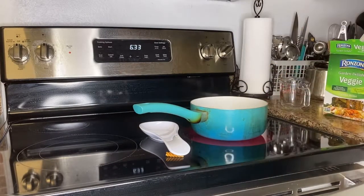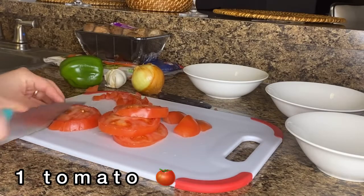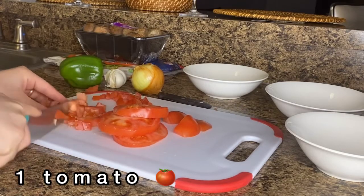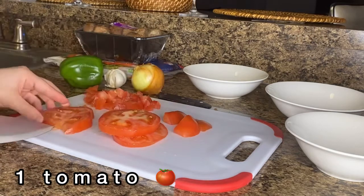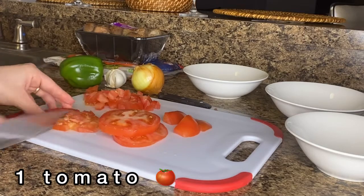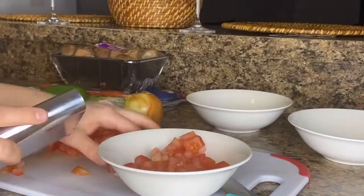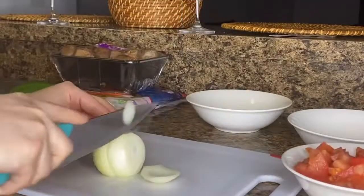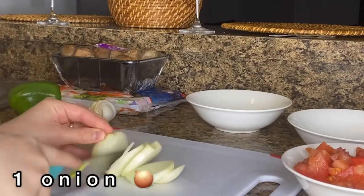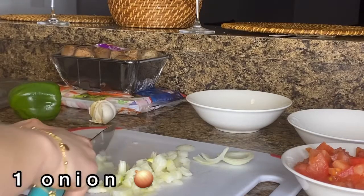Here I'm chopping one red tomato into small cubes. Then I add one onion and I chop it into small cubes as well.